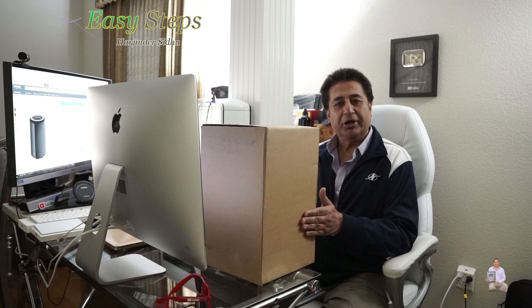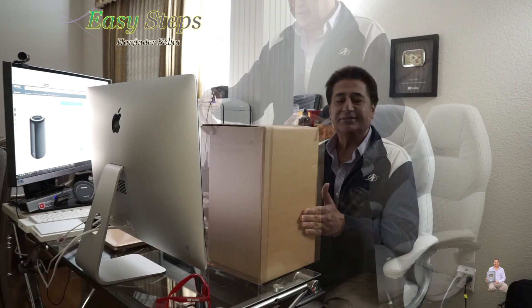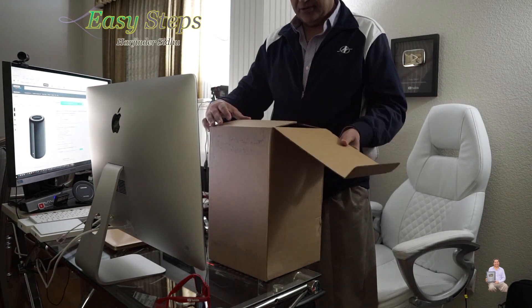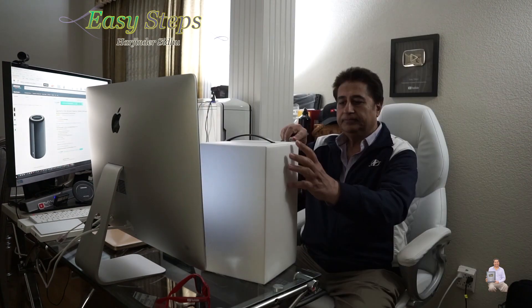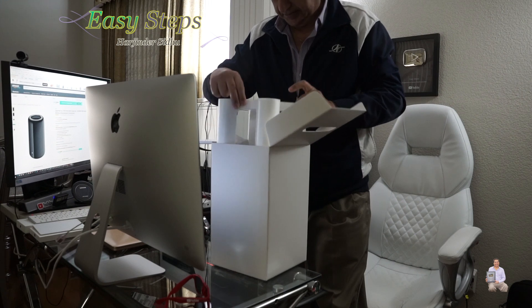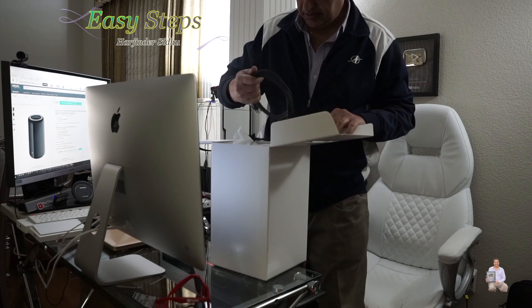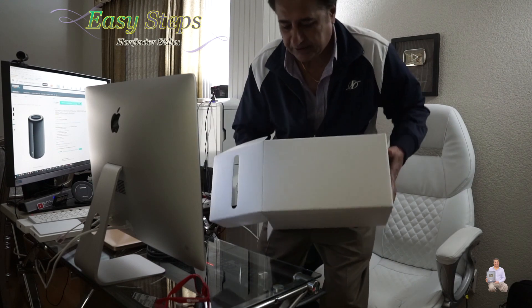I always like to share with you guys. I had opened the packaging earlier — it's heavy. It's the power cord. I have to turn it around; this is really heavy.